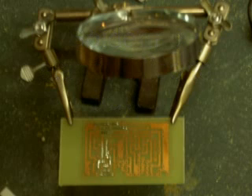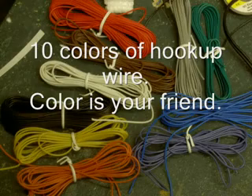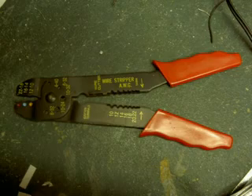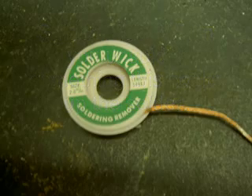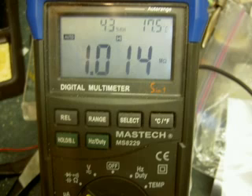This thing that holds the circuit board with the alligator clips — you don't really need one, but it's a good thing to have. Ten different colors of hookup wire is really a must; you've got to have as many colors as possible. A good set of wire strippers, solder wick to soak up extra solder when you desolder a part, and a good quality multimeter. I have a Mastec that's pretty decent, but any good one is fine.